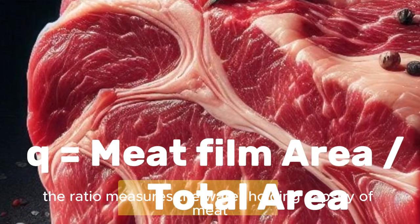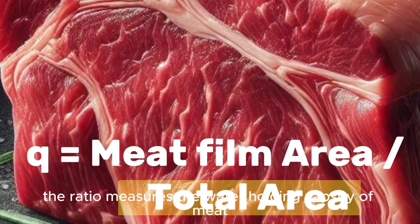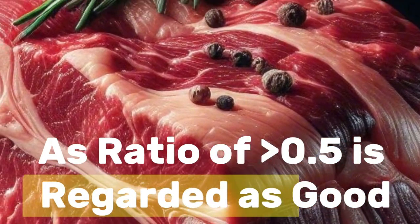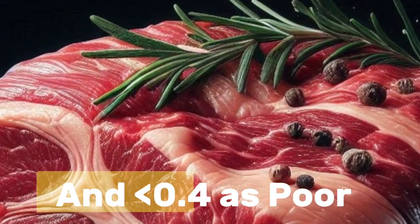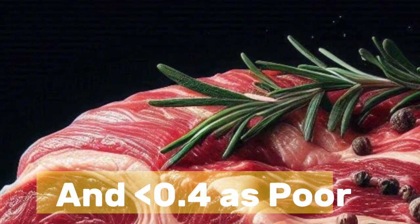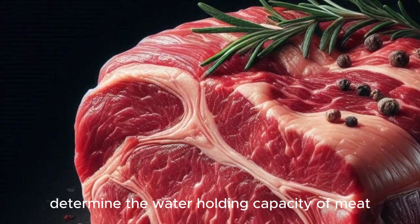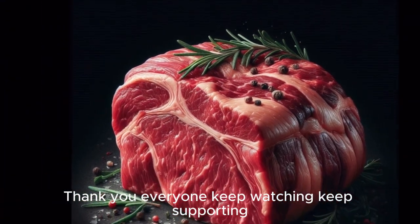The ratio measures the water holding capacity of meat. A ratio greater than or equal to 0.5 is regarded as good, and less than or equal to 0.4 is regarded as poor. From this standard we can determine the water holding capacity of meat. Thank you everyone, keep watching and keep supporting.